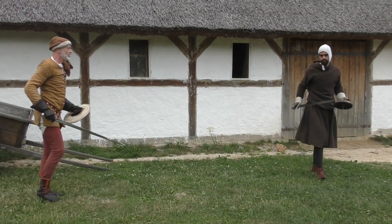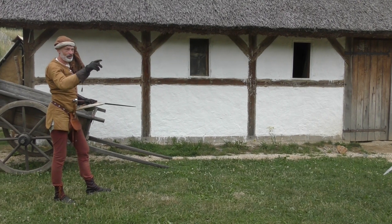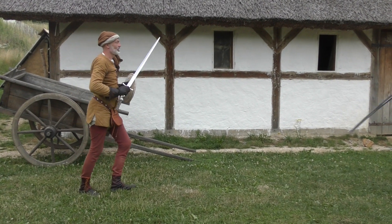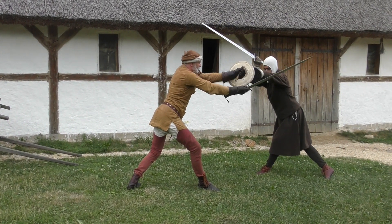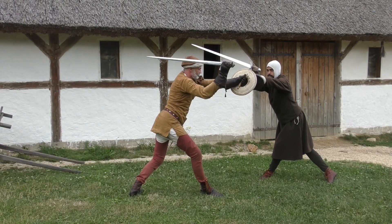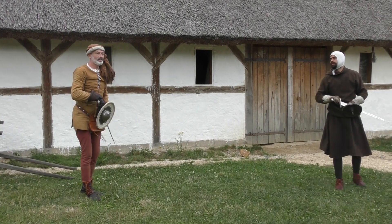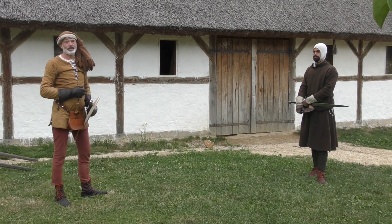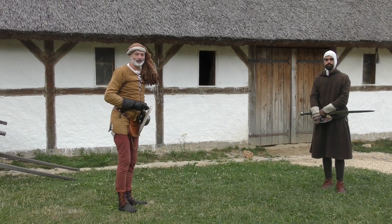So there's a Durchtreten here. As you can see, I'm shifting forward and he doesn't have the space to actually go around the blade and come up on the other side, so he does the Durchtreten. That's our current idea of the first play and the techniques that are attached or connected to it. I hope you find it useful — thank you very much for your interest.